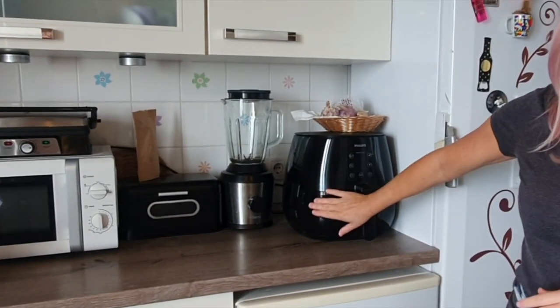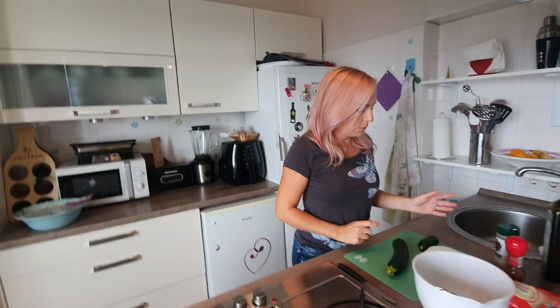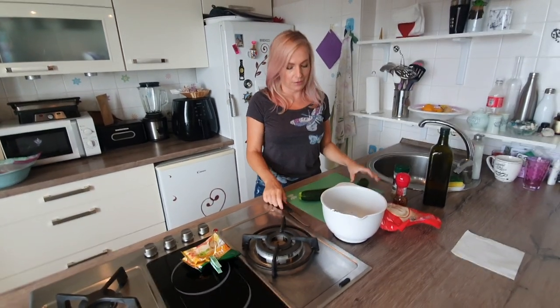We've got this Philips air fryer that we're going to be using today. I'm starting with a little more than one zucchini, just because I want to use this up — we used the other half.